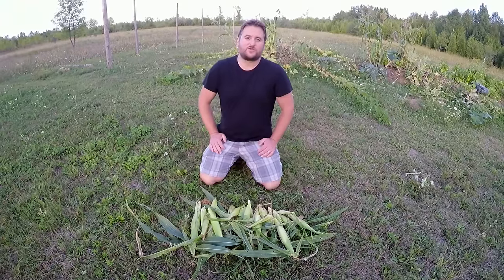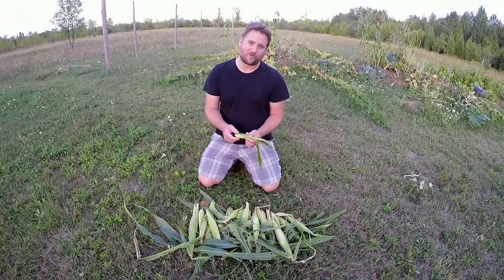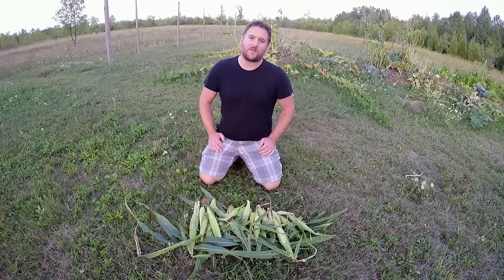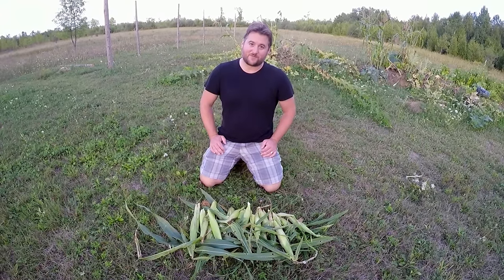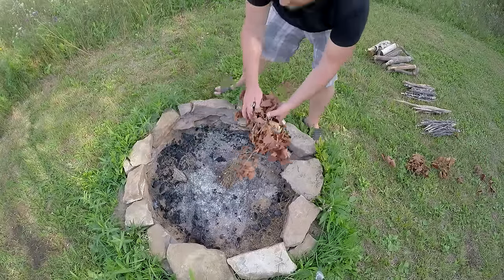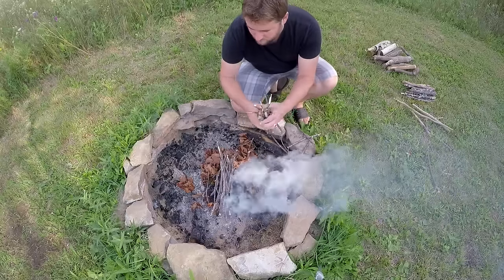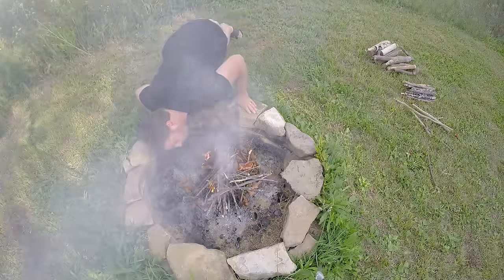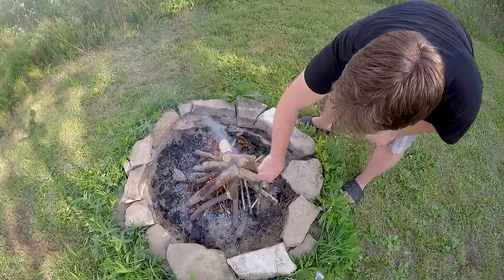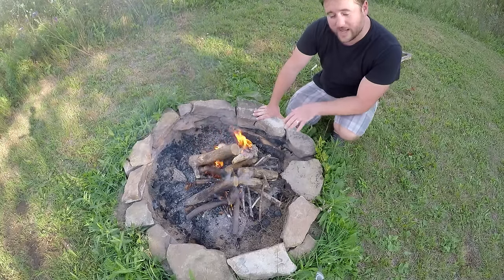We're gonna harvest the rest of these cobs and then show you what we end up with. Here's our full harvest — I counted them and we've actually got about two dozen cobs of corn. When you consider that some of them are this small, I think when it comes to actual edible corn we're gonna be lucky to even have half a dozen. But that's okay — we're gonna take these up to the house and show you one of our absolute favorite ways to cook corn on the cob. But first we're gonna have to light a campfire.